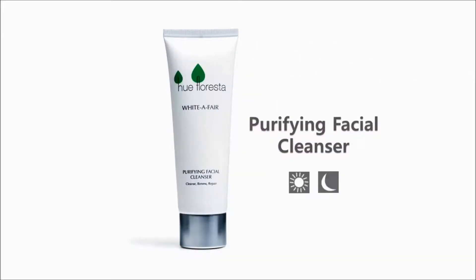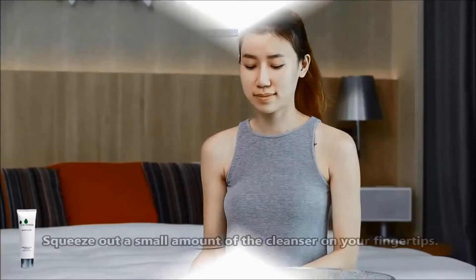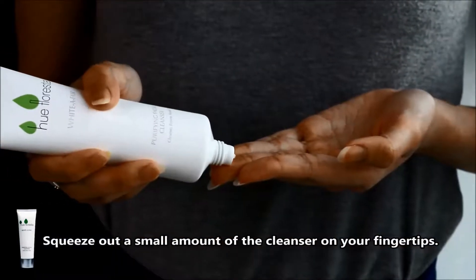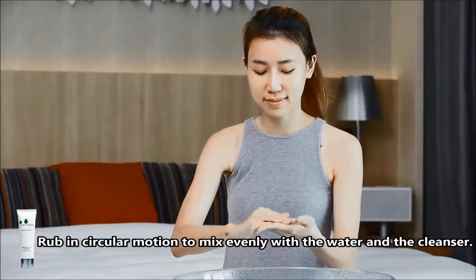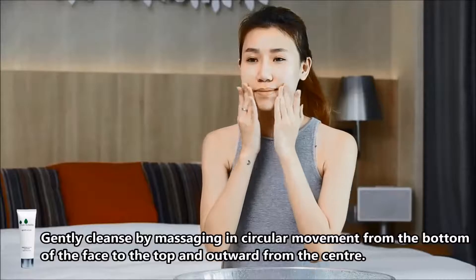Hue Floresta White Affair Purifying Facial Cleanser. Squeeze out a small amount of cleanser on your fingertips. Wet your hands with water. Rub in circular motion to evenly mix the water and the cleanser.